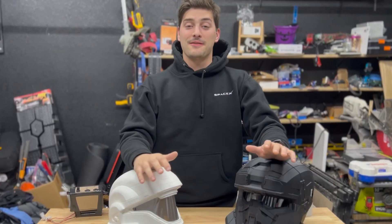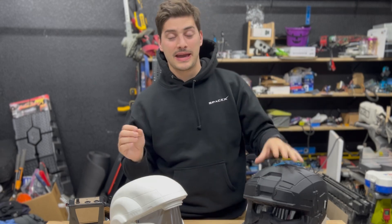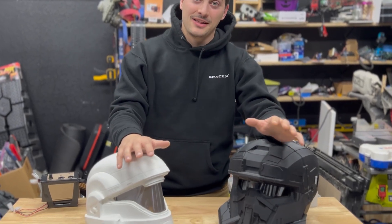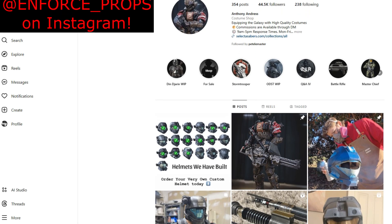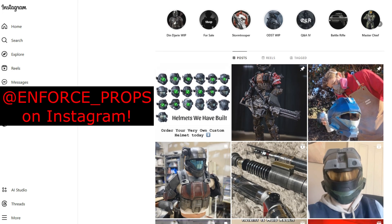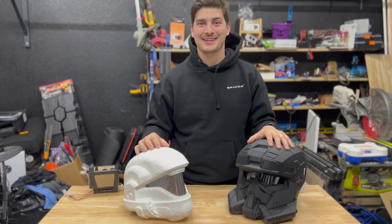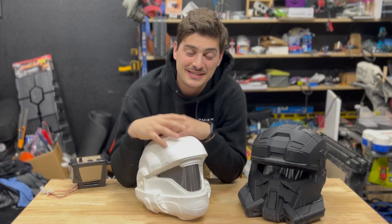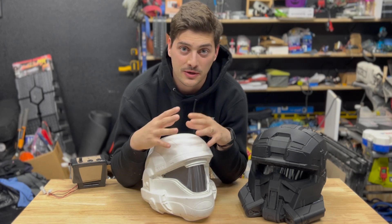Possibly my favorite thing about having a decent-sized YouTube channel is the opportunity to reach out and collaborate with some incredible makers. I've been a massive fan of the Halo games since I was a little kid, and I reached out to an incredible Instagram maker called Enforce Props to see if he'd want to let me embed some LeMaster Tech controls and Arduino electronics into one of his awesome Halo helmets. We decided to start with a helmet.